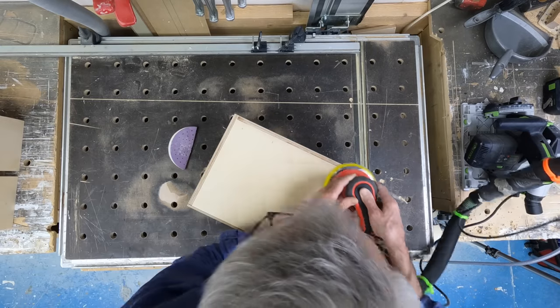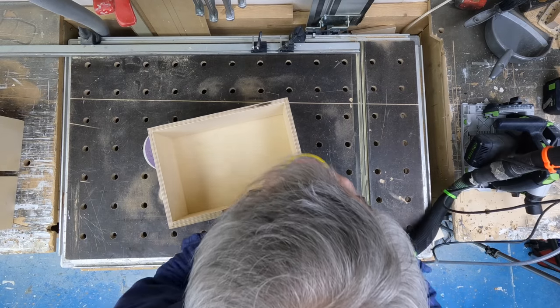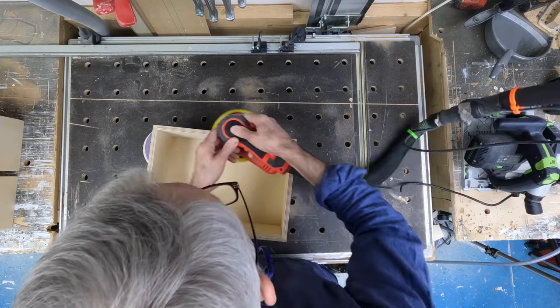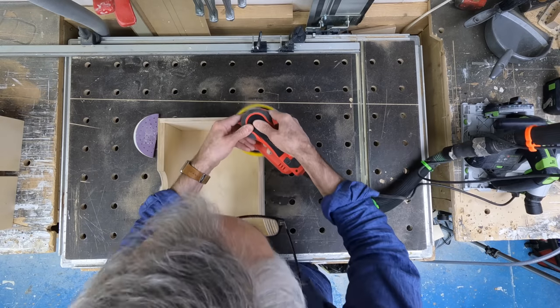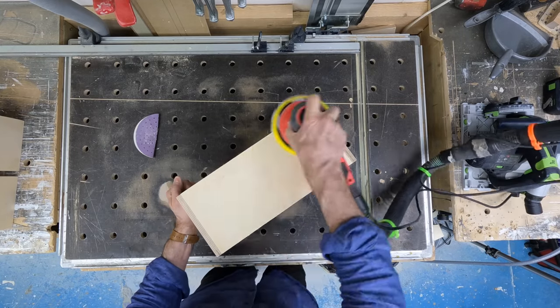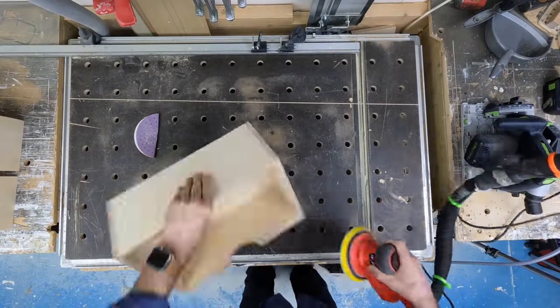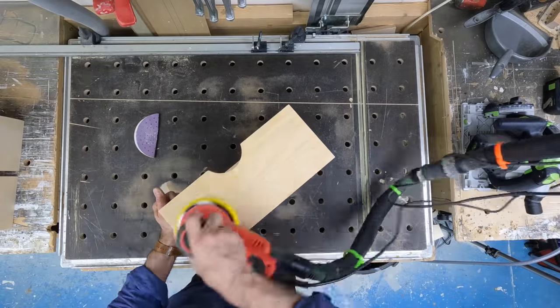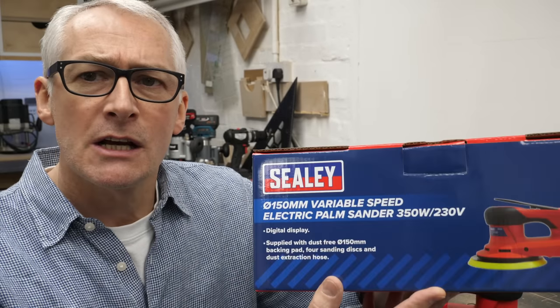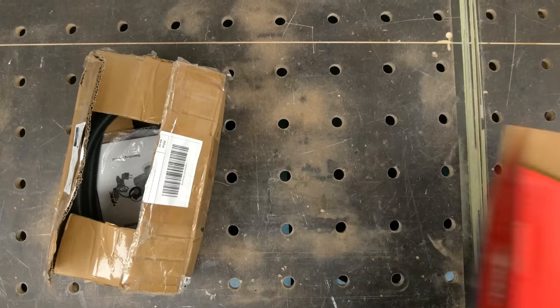Other than that, it's been absolutely flawless and I've been so impressed with it. The only slight niggle about recommending it is, of course, buying something direct from China — you're never too sure what the warranty situation is going to be. In the previous video, a couple of people mentioned in the comments that a visually very similar sander is available under the Sealy brand. So I bought one recently just to take a quick look and see how similar they are.